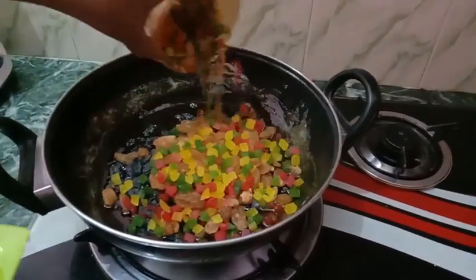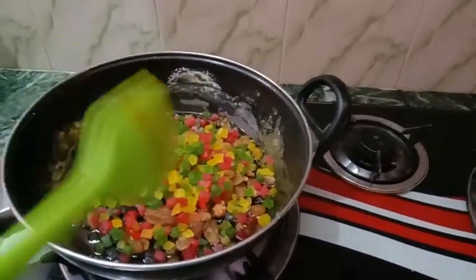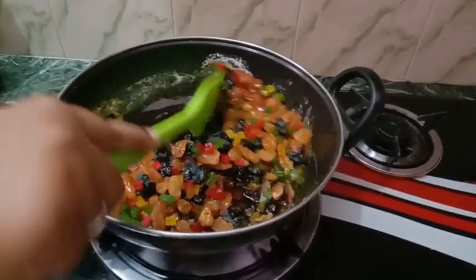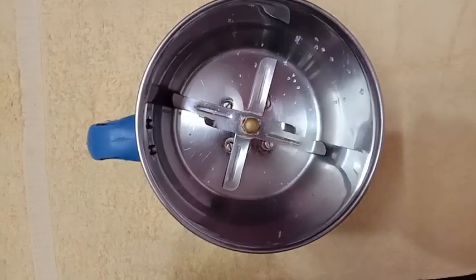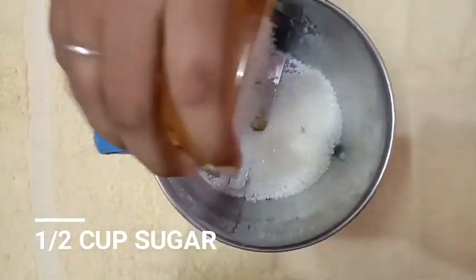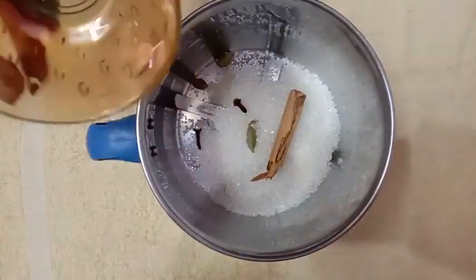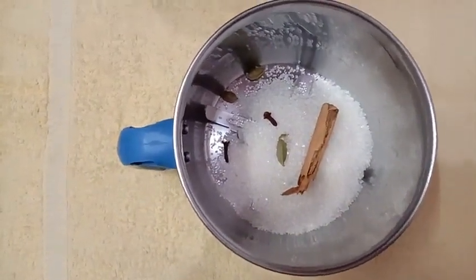Add the juice. Make sure we add the sugar syrup. Next, we add the spices — add the spices into a mixed mix along with a half cup of sugar and a powder.